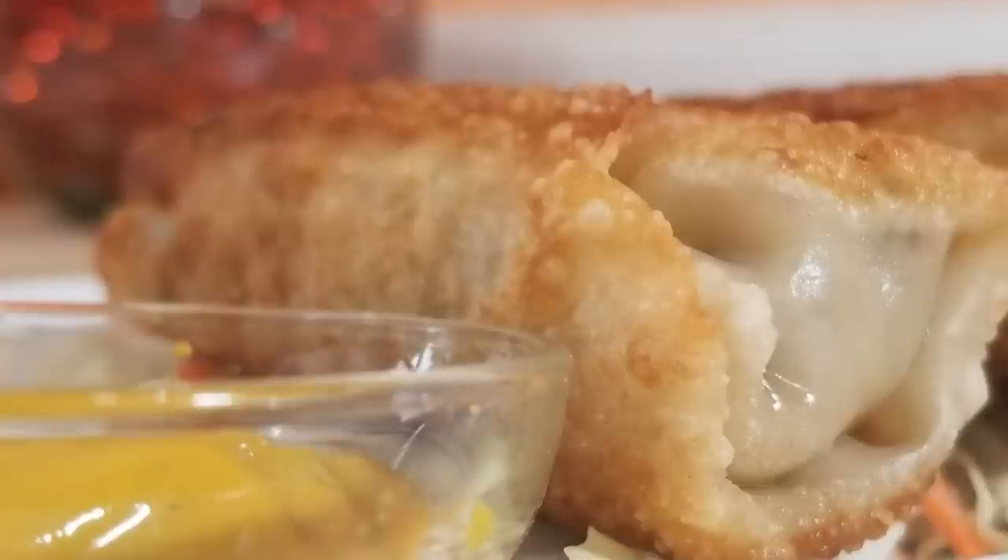Well, hey everybody, welcome back to It's Only Food with Chef John Polite. Today we are making Runza Egg Rolls.